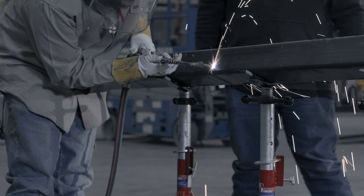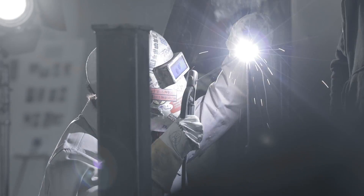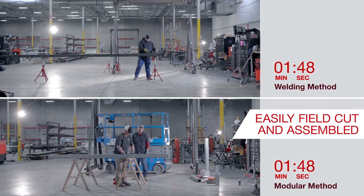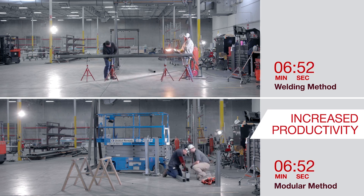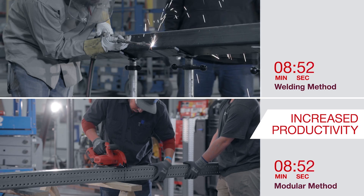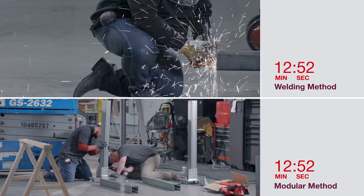While traditional welded steel is widely available, highly skilled steel erectors and welders must be utilized for their construction. The MT system can be easily field-cut and assembled without any specialized training with standard tools for increased productivity compared to traditional welded steel. It's a seamless solution covering a wide range of application requirements.